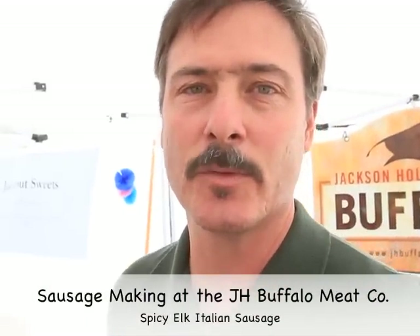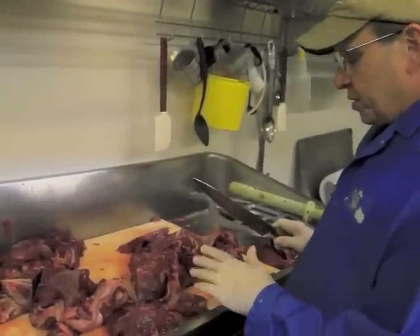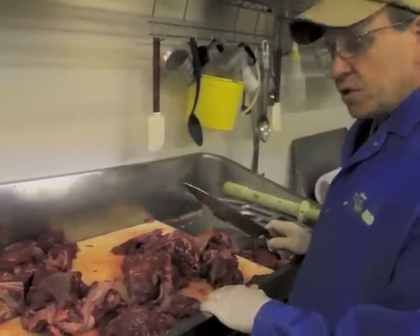We make several different sausages. We do a spicy Italian in buffalo, elk and wild boar down at the store there by Smith's. We also make bratwurst and breakfast sausages. So swing on down and we'll show you how we make it, cut you some samples and you can give it a try. What we're doing right now is we're just cutting up some elk trim. We're going to use this to make our elk Italian sausage.